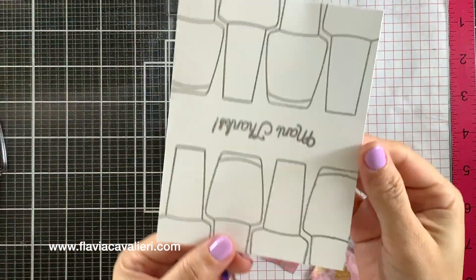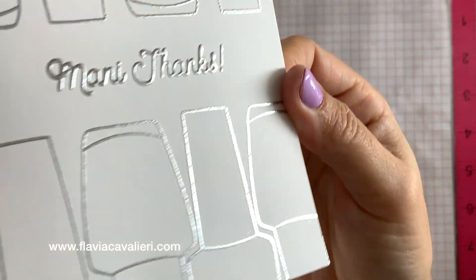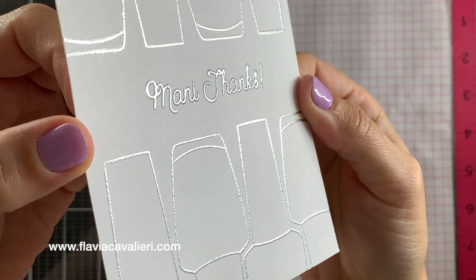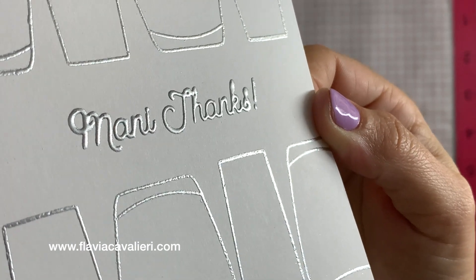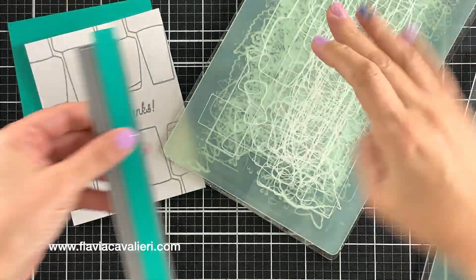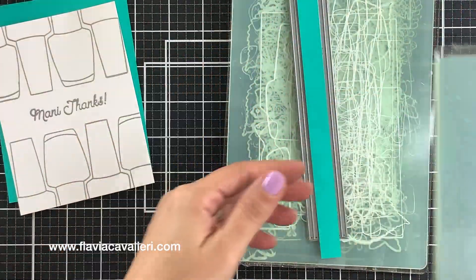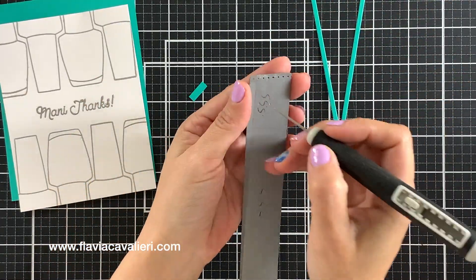Here is a closer look so you can see the difference between the sentiment that I stamped and heat embossed three times and the nail polish bottles that I only stamped and heat embossed once — because, to be honest, there were just too many bottles and I didn't feel like doing all of that work. But I still like the look of these embossed images either way.